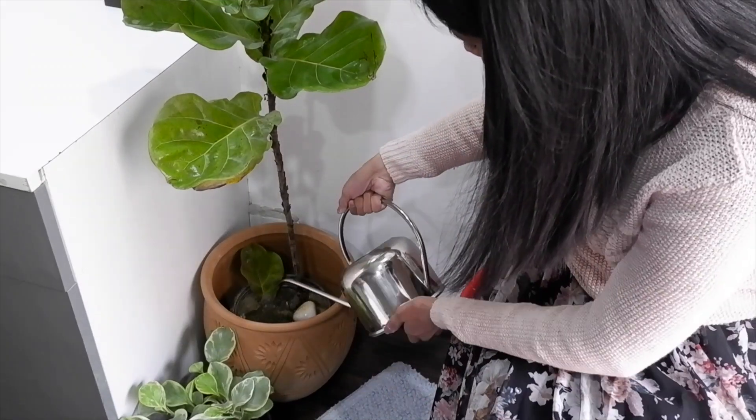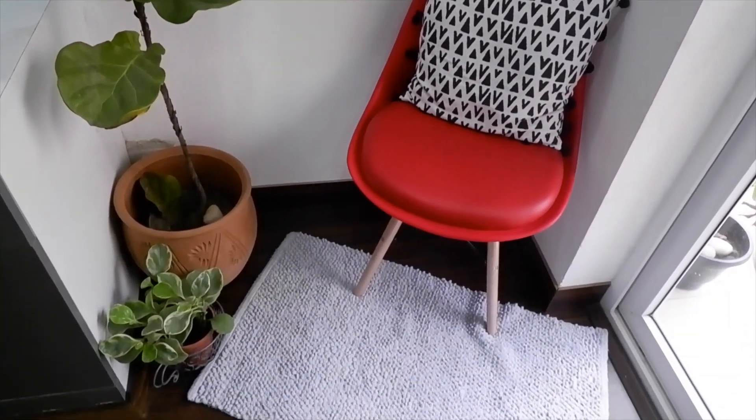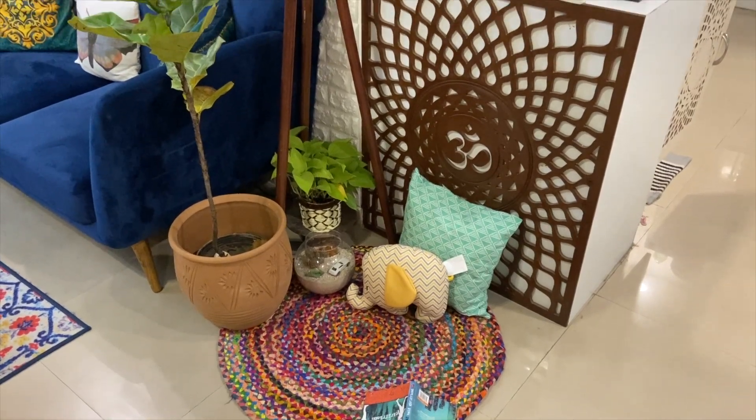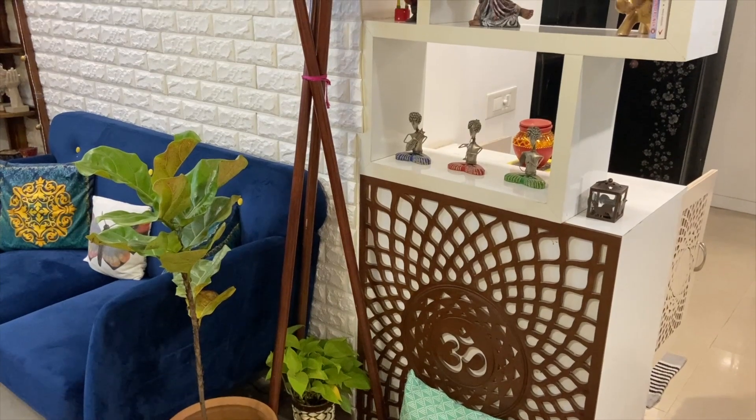At that time I definitely give it water. One last important thing about this plant is that it needs humidity, which can be a problem in many houses. You can put a humidifier, or if you don't want to buy one, place more plants around it so that the humidity level is maintained. That's all about the fiddle leaf fig — you can decorate it in many different styles in different corners of your house.